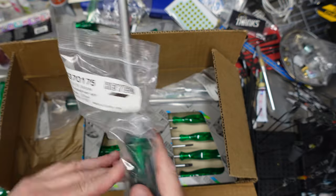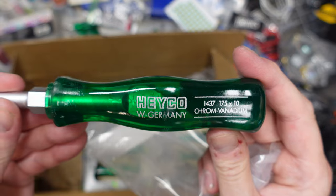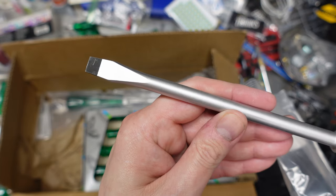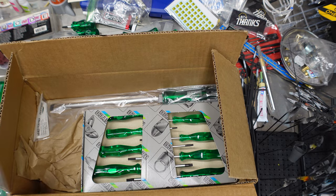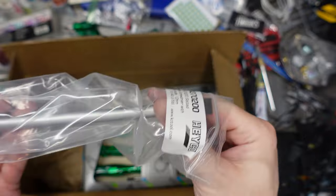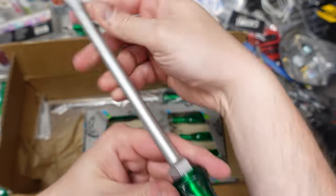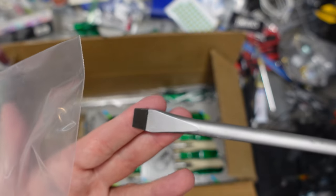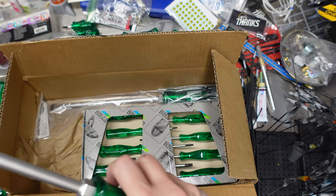We also got some bigger flatheads — damn lovely. That's a number 10 or 10-millimeter flathead. And this is a number 12 flathead — that's a big flathead, practically a freaking crowbar with a green handle on it at this point.